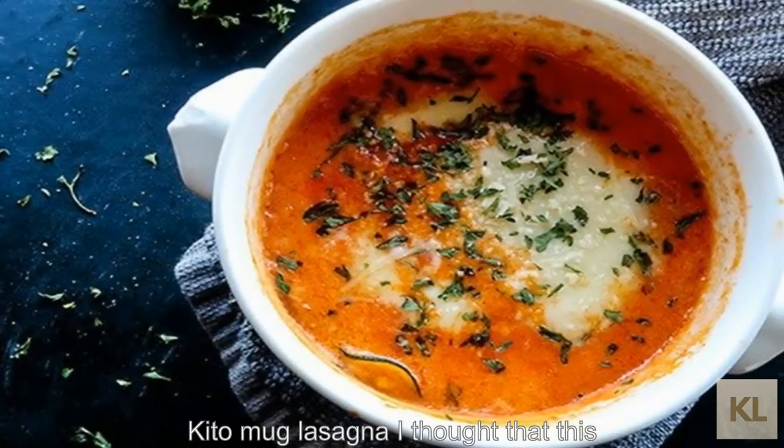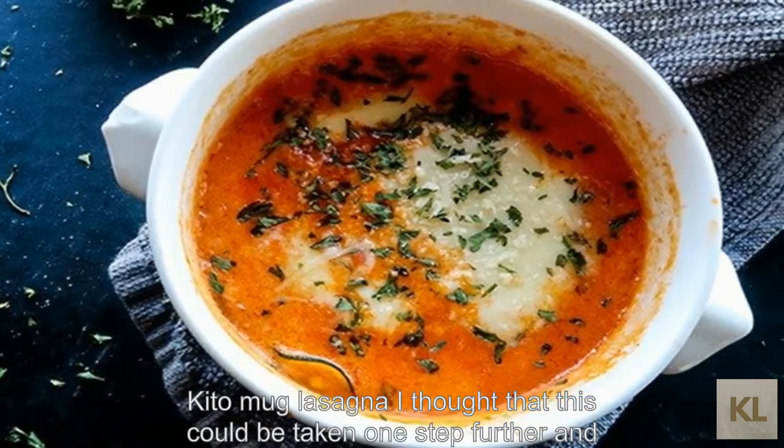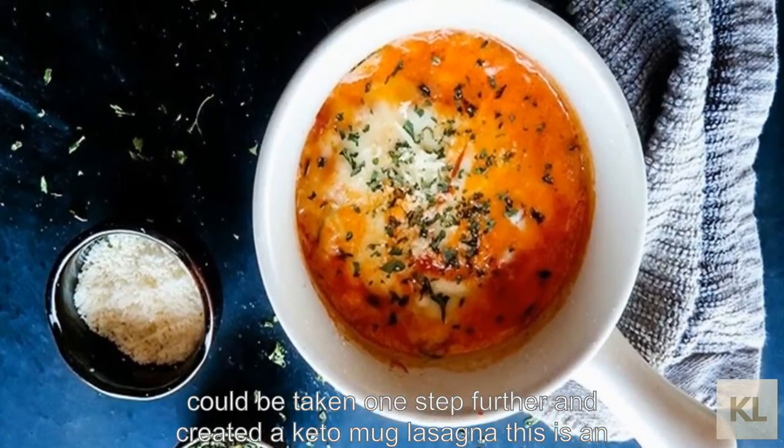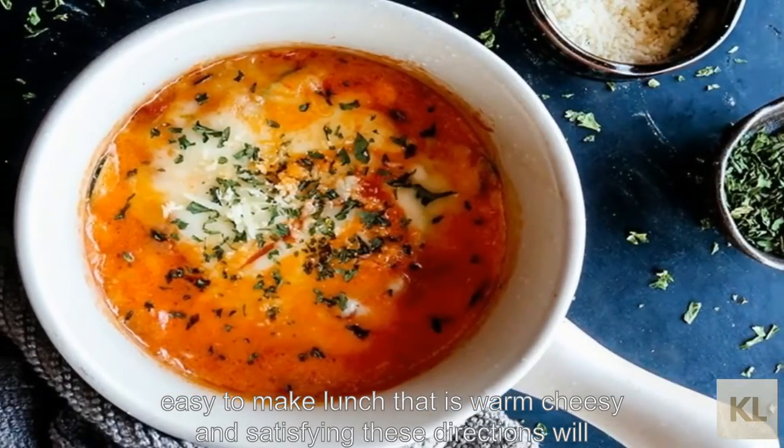Keto Mug Lasagna. I thought that this could be taken one step further and created a keto mug lasagna. This is an easy-to-make lunch that is warm, cheesy, and satisfying.